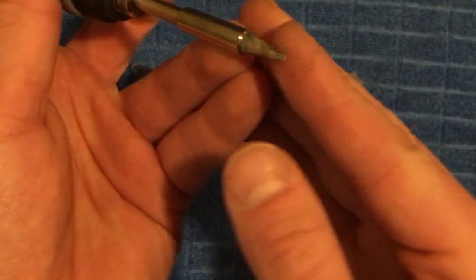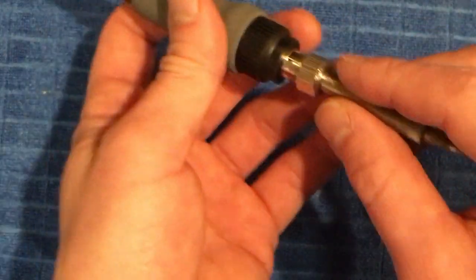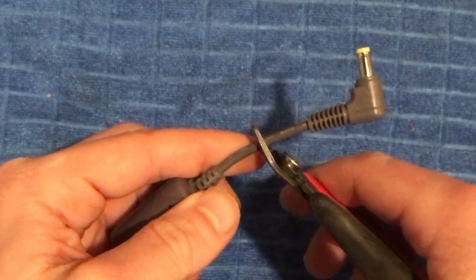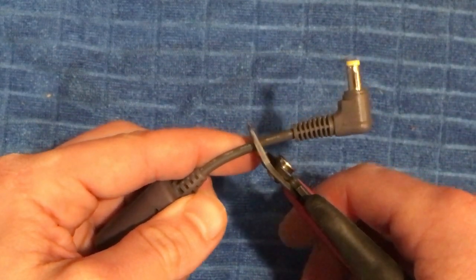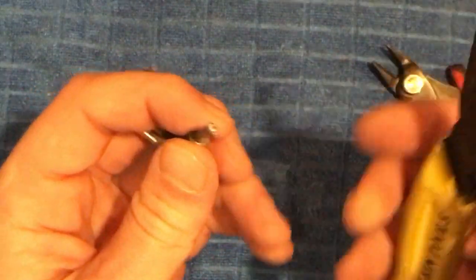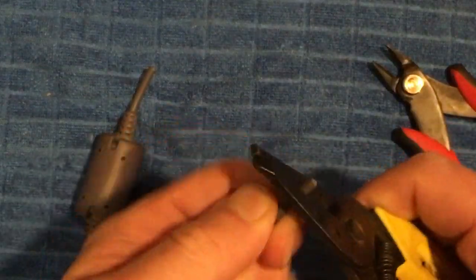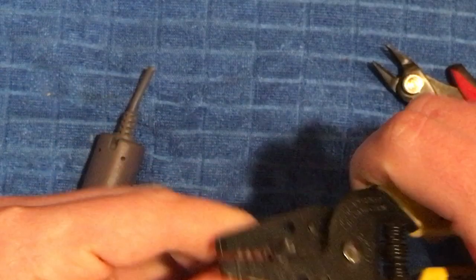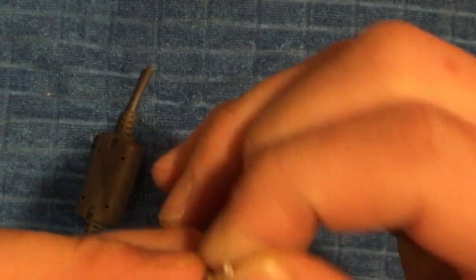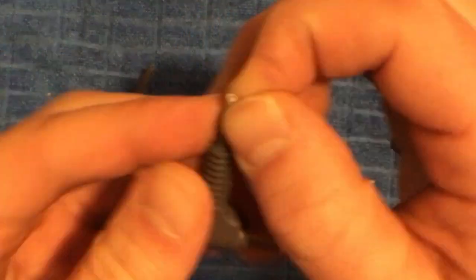The chisel tip has a little bit of a flatter edge and it's going to be better for heating up wires, since we're actually going to solder these wires together. Put that in its stand and get the soldering iron turned on to heat it up. Now we're simply going to cut the cable about halfway up, and then we need to strip the plastic sheathing.